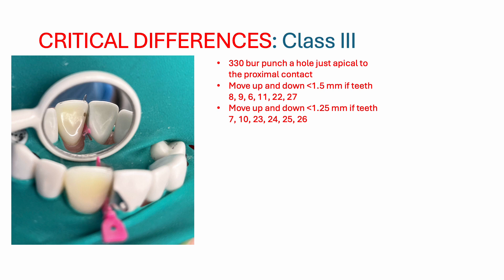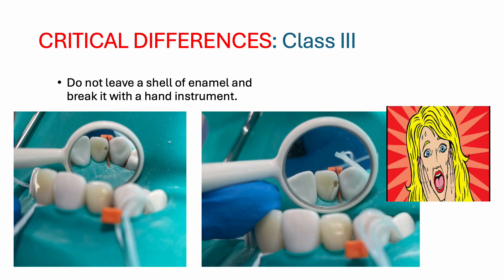First, place the fender wedge to protect the adjacent tooth. Then punch the hole with a 330 burr just apical to the proximal contact, as we do not want to break the proximal contact for a class 3 prep. Then very carefully move the burr towards the incisal and towards the cervical. When I was practicing the class 3 prep, I left a shell of enamel to break with a hand instrument — and as you can see in the second photo, the tooth split. This would be an automatic fail. I do not recommend leaving a shell of enamel and breaking it with a hand instrument, as these teeth do not behave as natural teeth. Instead, use your burr — go very carefully and slowly to remove the shell of enamel.